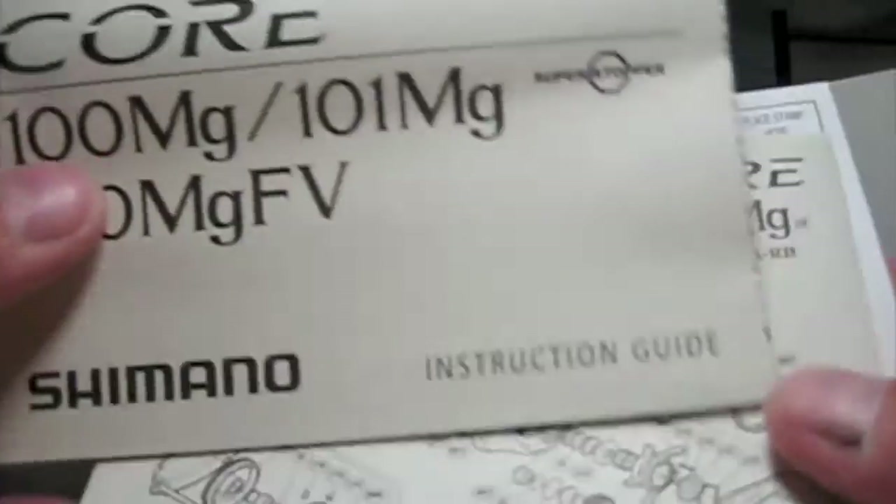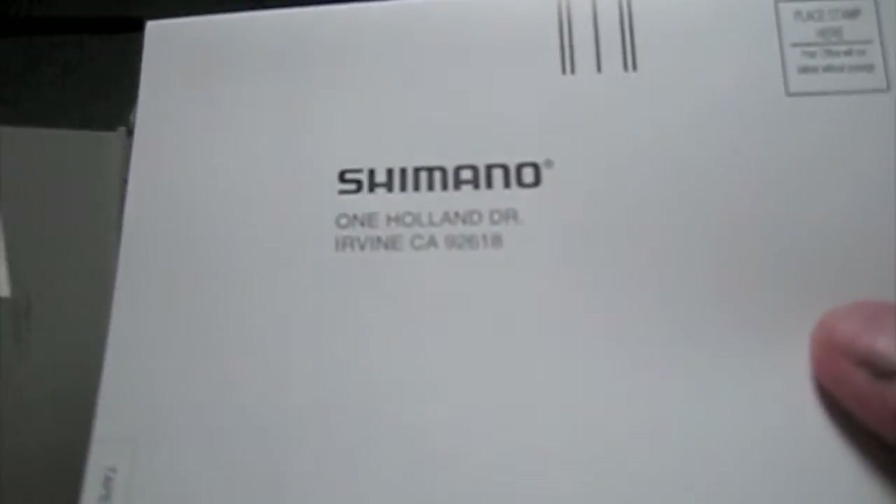We got a warning sheet, the manual breakdown sheet, and the warranty card.